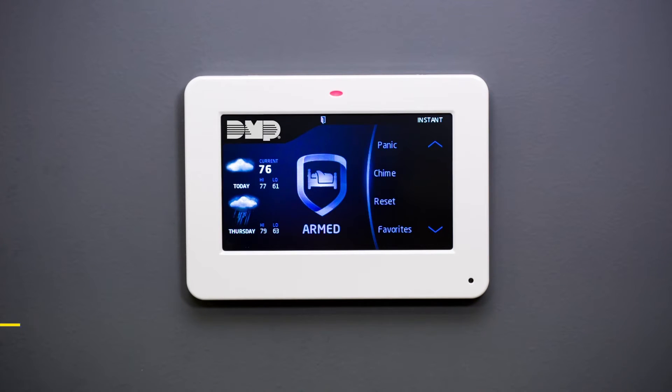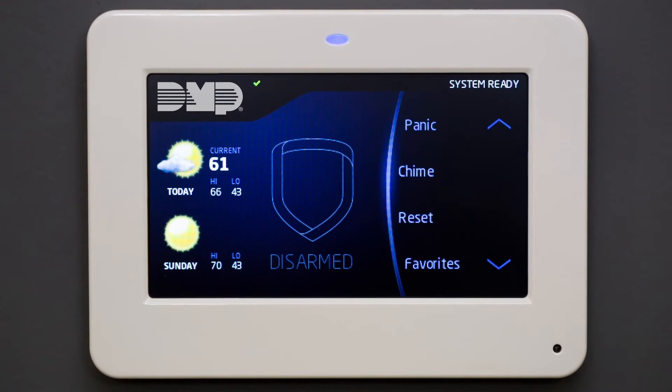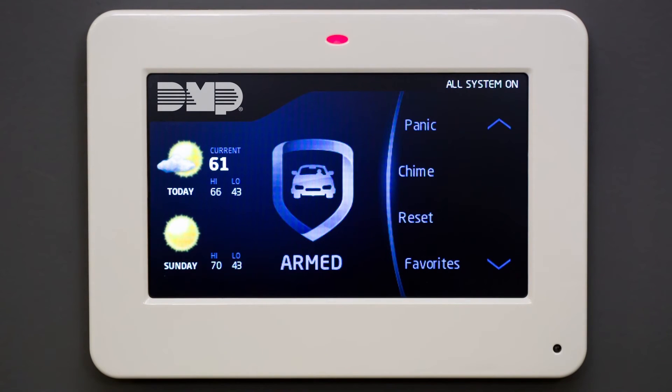The graphic touchscreen keypad comes loaded with great features right out of the box, and a built-in proximity reader makes arming and disarming a breeze. Simply touch your proximity credentials to the light at the top of your alarm system to arm or disarm without having to stop and enter a passcode. A tone will signify that your keypad has read your proximity credentials and your light will briefly change colour.